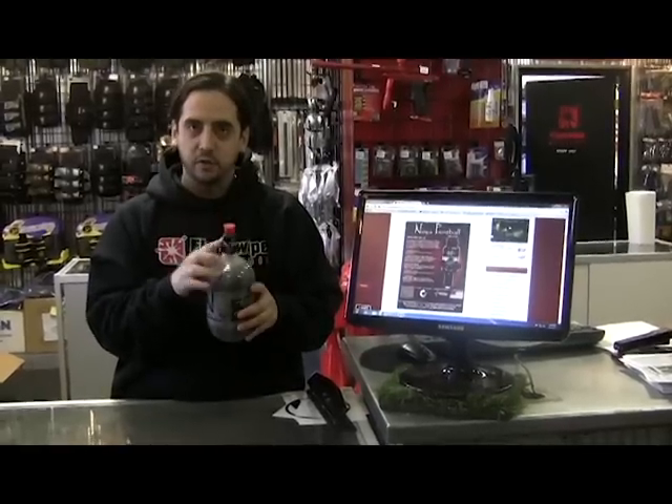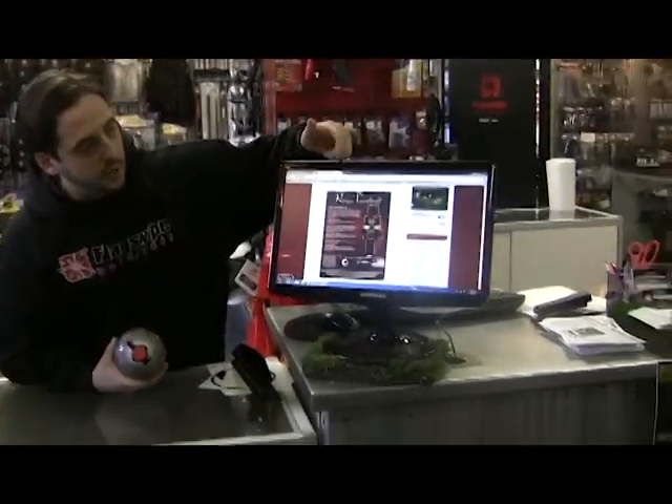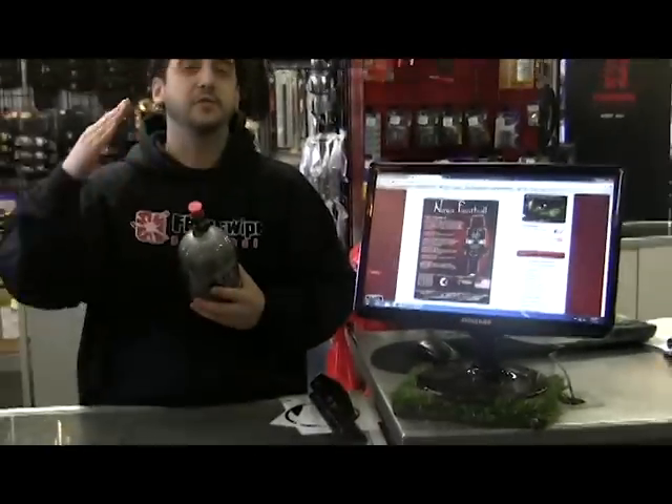These are all adjustable regs, so as you pull out shims in the regs you lower your pressure down, and all that is shown in their article here on the computer — of course something we can always do for you too. The super low pressure allows you to go really really low. These became popular with the Bob Long G6R especially coming out.